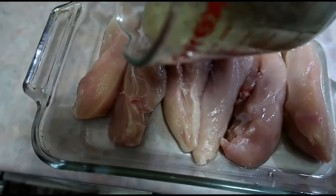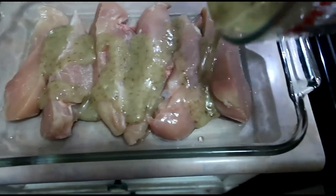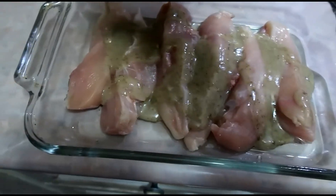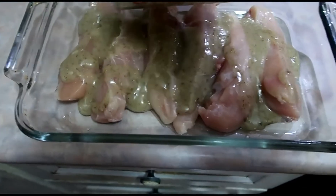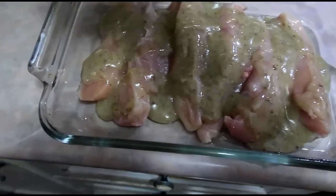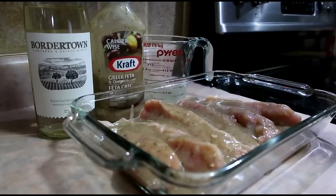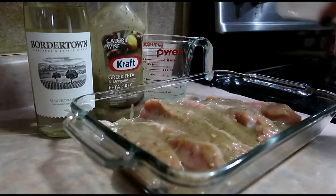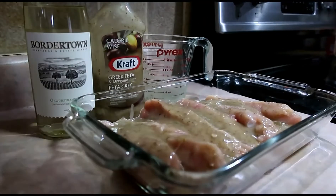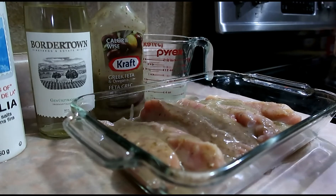I'm pouring the dressing on my chicken breasts, then adding a pinch of salt and pepper.